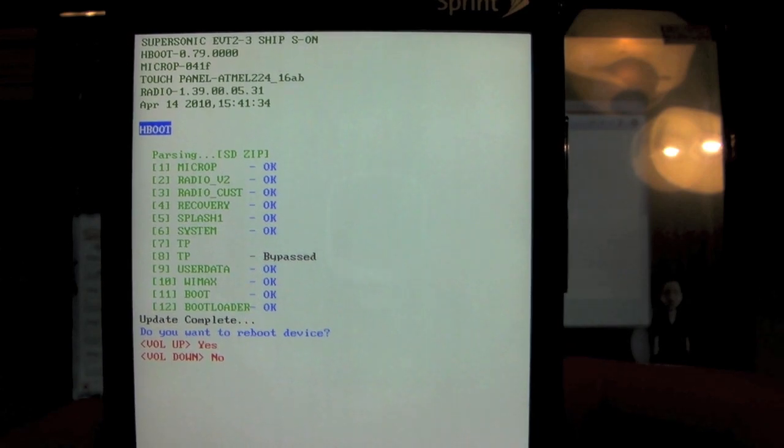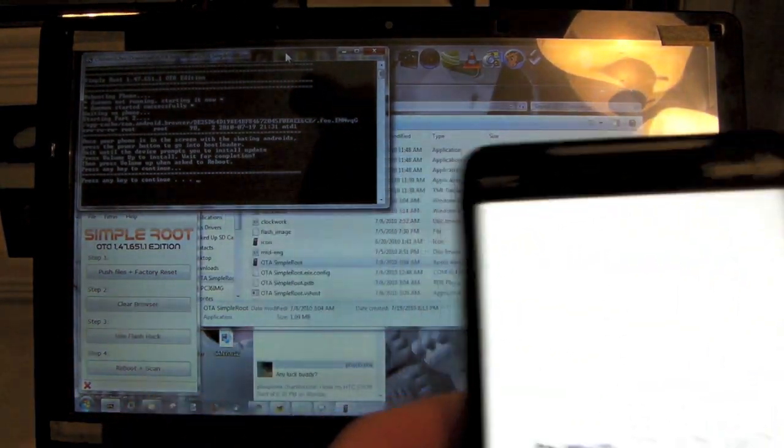Do you want to reboot the device now? Press up for yes. Boom! And since we're done with that fun stuff over there, just press any key to continue.